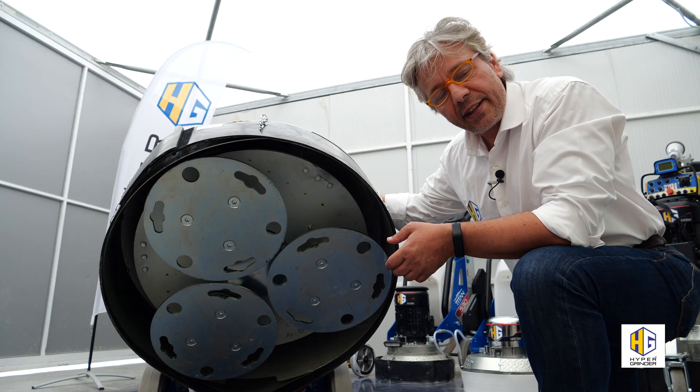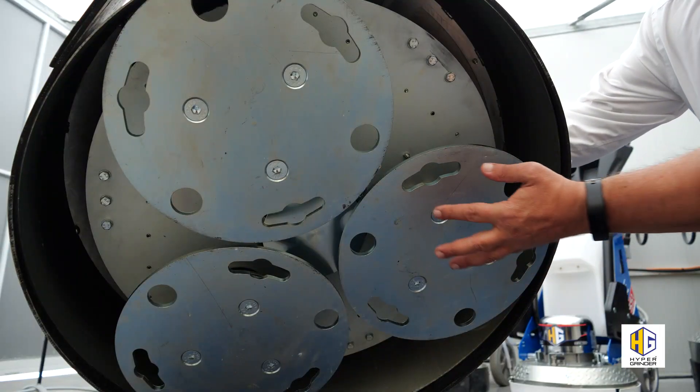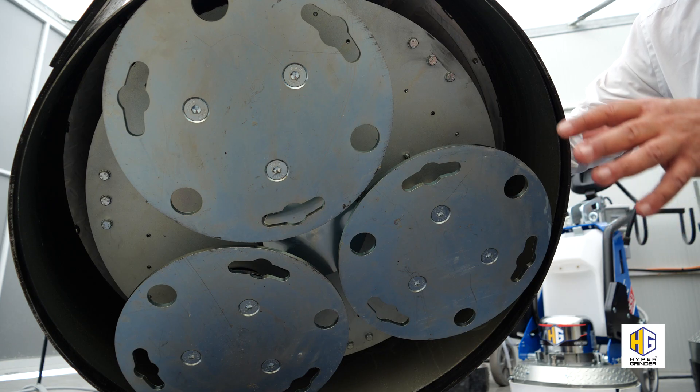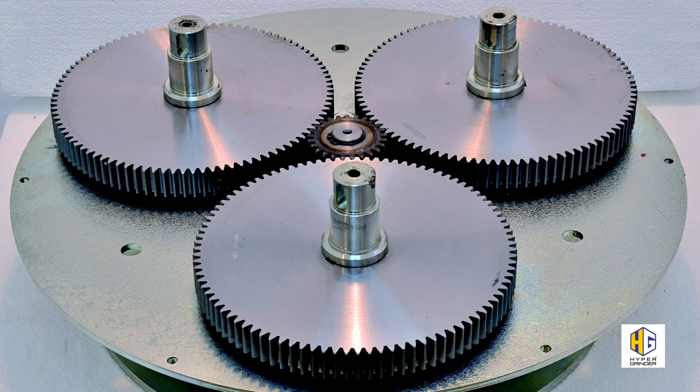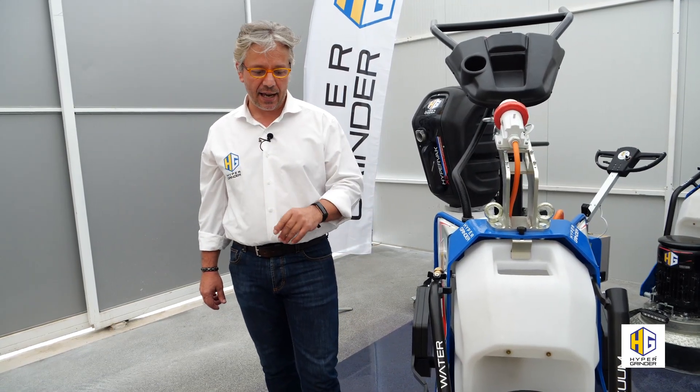Floating planetary with 750 millimeters working area, with three satellites of 340 millimeters each. Transmission completely with heat-treated gears and no belt — constant working force and durability guaranteed. Exclusive double rotation, DCT system, dual-cut tech.